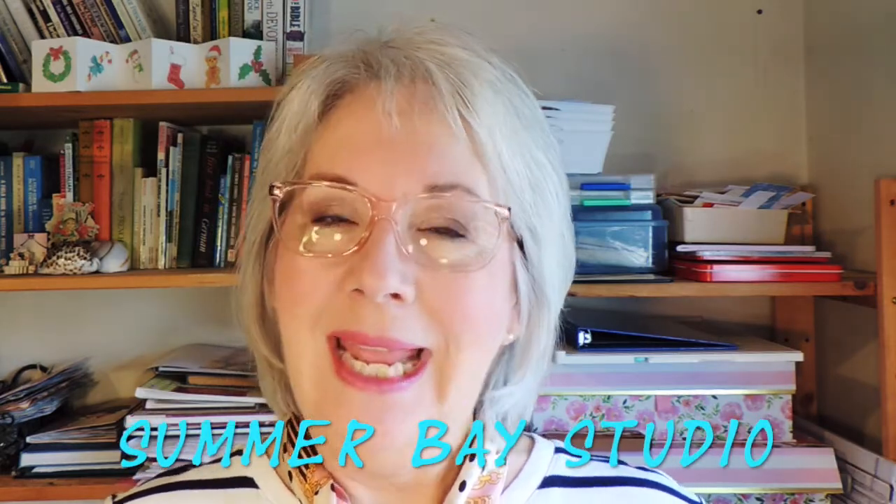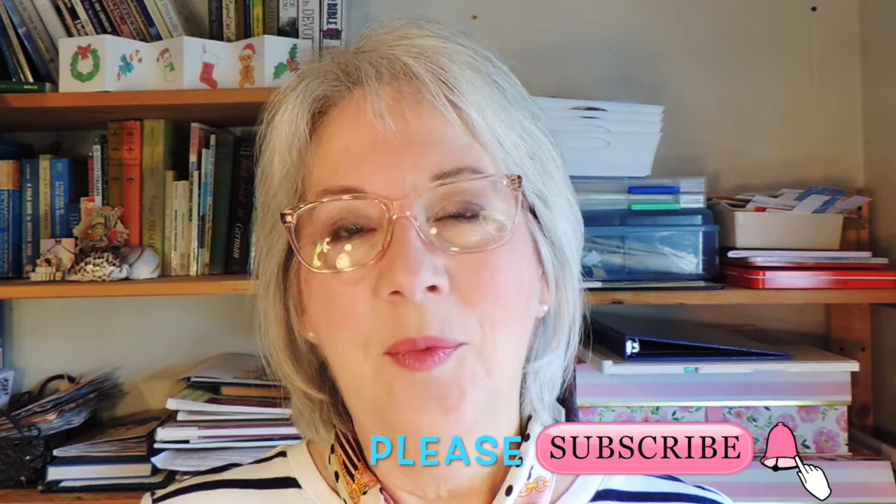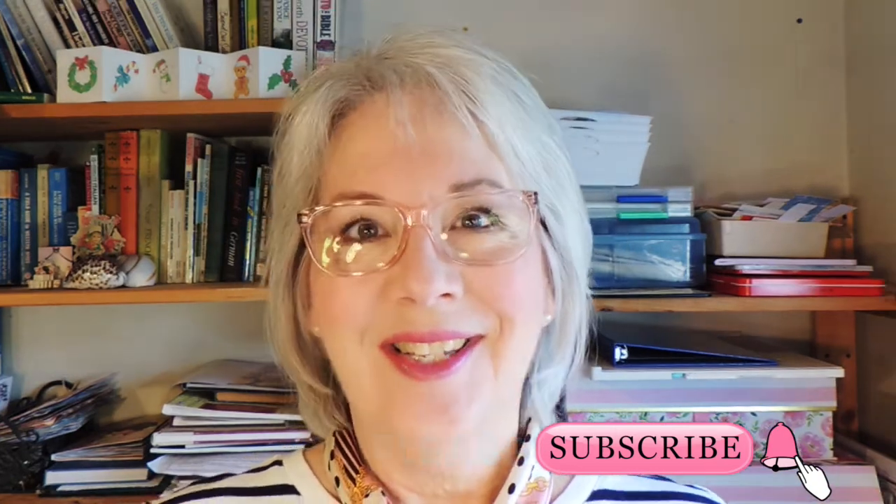Hello, good morning, afternoon, wherever you are, whatever time of day it is. I'm Wendy and this is Summer Bay Studio. Today I'm working in an altered book journal that I've been working on for some time, but I'm going to try some different things with it this time. Please follow along and watch till the end — I think you'll be surprised at how fun it is. Let's get started.